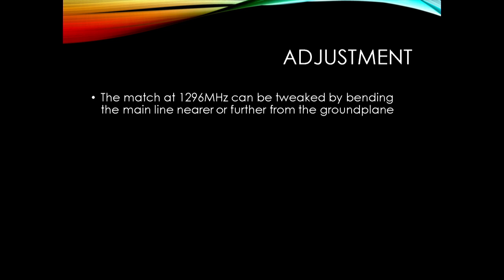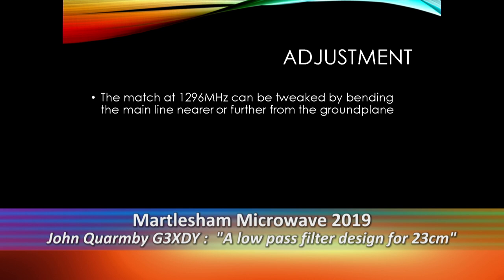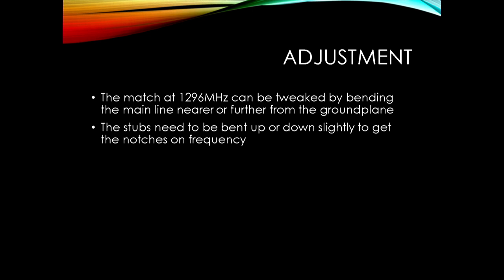To tune it: the match at 1296MHz can be tweaked by bending the main line up and down to the ground plane to achieve the best return loss. You need to bend the stubs up and down a little to get them on frequency - quite critical, needs a bit of tweaking, and copper is quite springy. It's best to start looking fairly wide-band on an analyzer then narrow down as you get closer to frequency. A network analyzer is easiest, or a signal generator with spectrum analyzer is how I set it up at home.